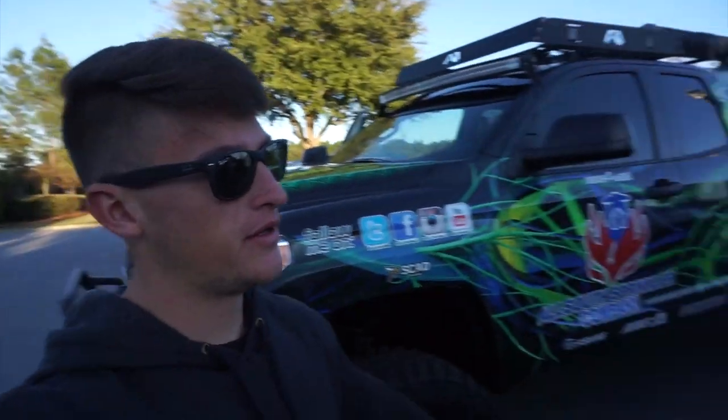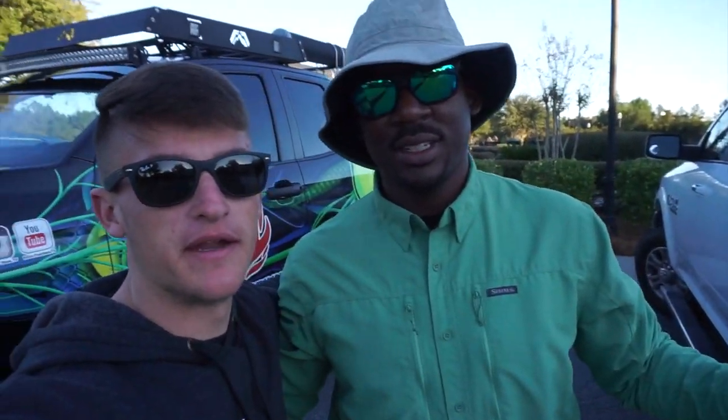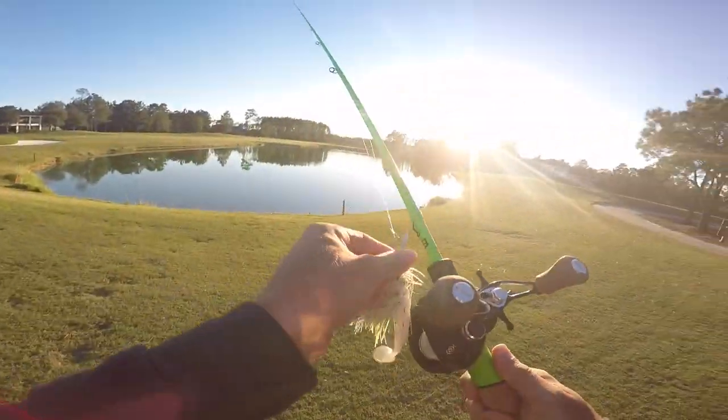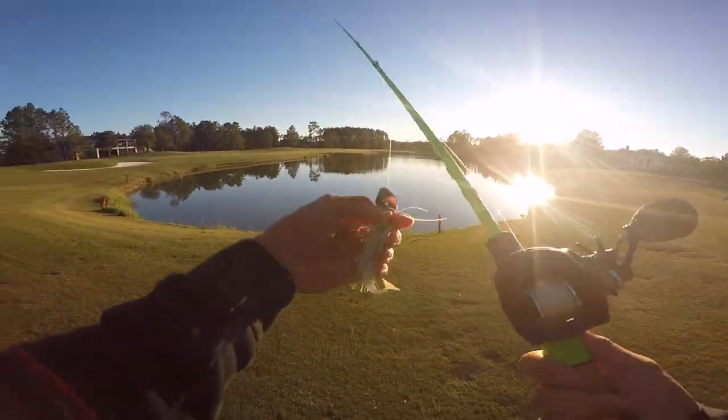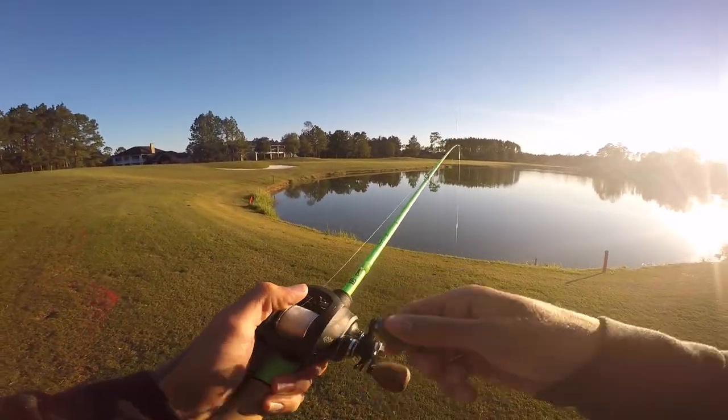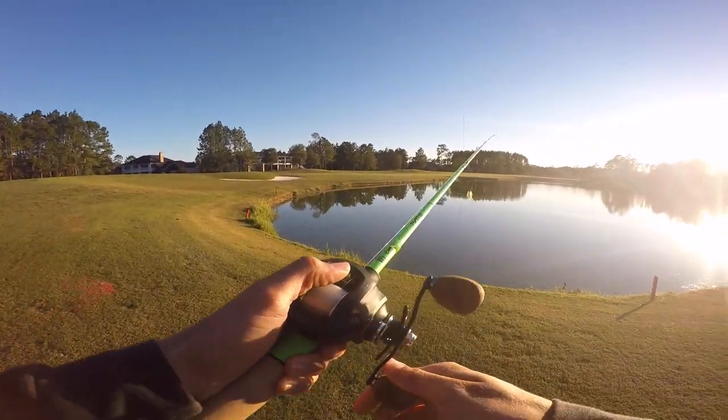What's going on guys, welcome to another video! Just got out of class and decided to come out here to film a video for you guys today because these fish actually bite, unlike the fish in my pond. We're gonna go out there and have a lot of fun — hopefully whack them. I got a chatterbait, a swimbait, and also a shaky head. Let's get out there!